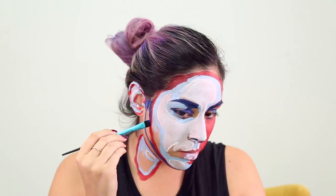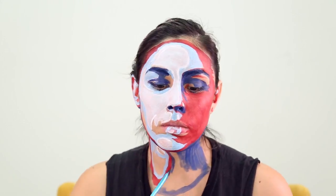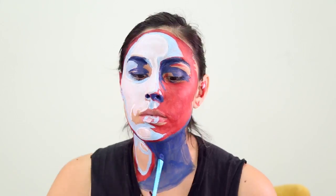A really good tip: you do not want to mix your whites, reds, and blues. I would suggest having four different cups of water for each different color, so you don't have to worry about your colors mixing together and not getting the pure color you want.